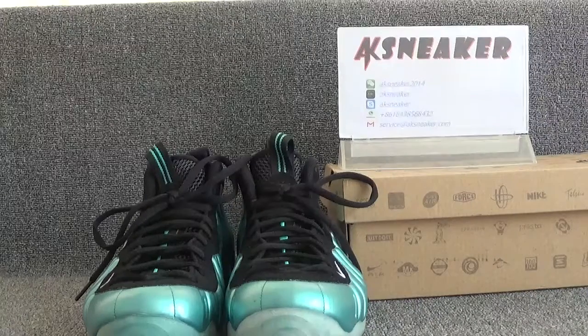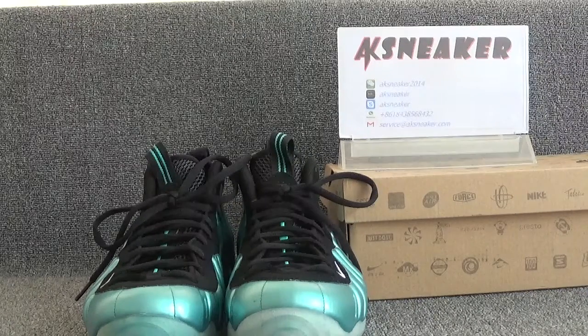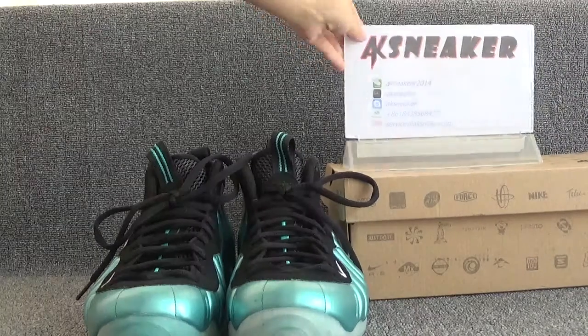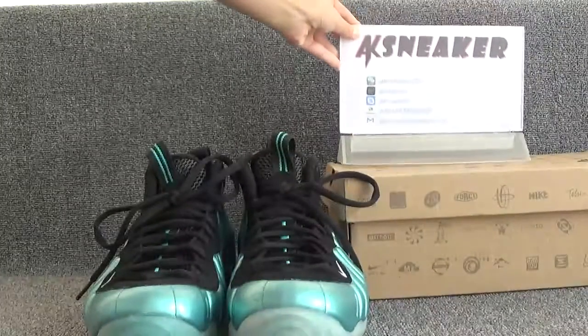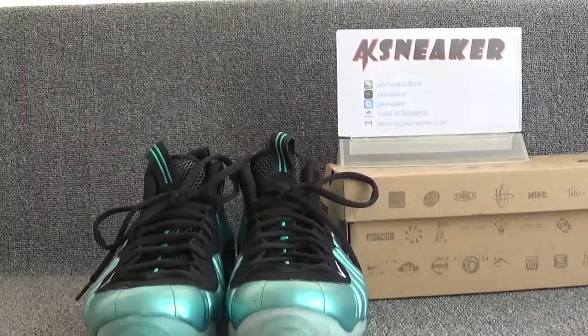Hello friends, this is Fanny from AKSneaker.seon. Today I will introduce you guys the Nike Air Paul George South Beach. If you guys are interested in these shoes, you can contact me with my WeChat, Skype, or CV in my email. Or you can go to our website, AKSneaker.seon, to place the order directly.